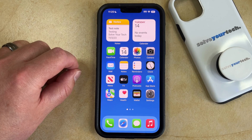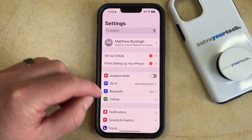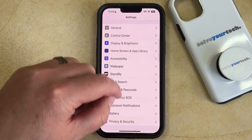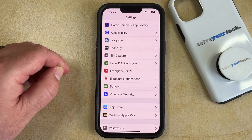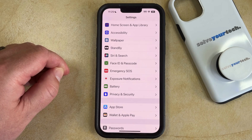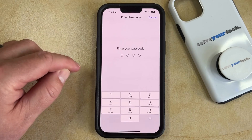If you want to turn off the passcode on your iPhone, you can do so by opening the Settings app. You can then scroll down and select the Face ID and Passcode option. Note that this might say Touch ID and Passcode if you have an iPhone that has a Touch ID. Then you just need to enter the current passcode for the phone.